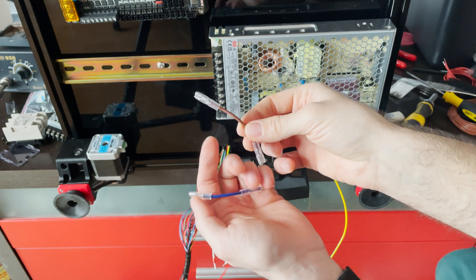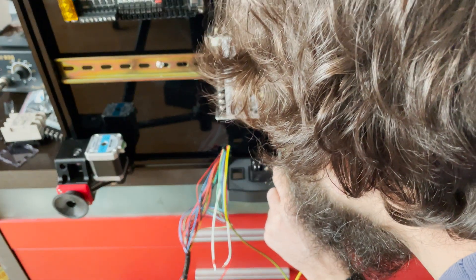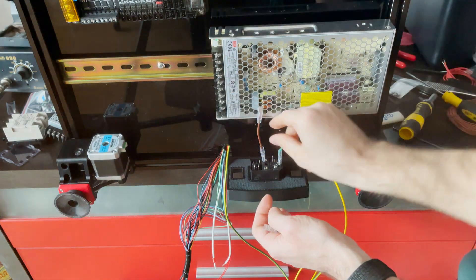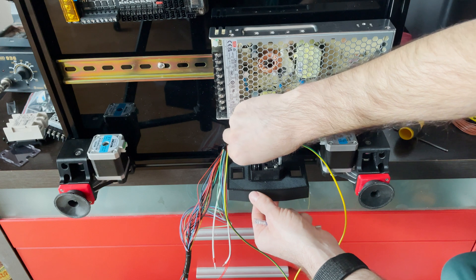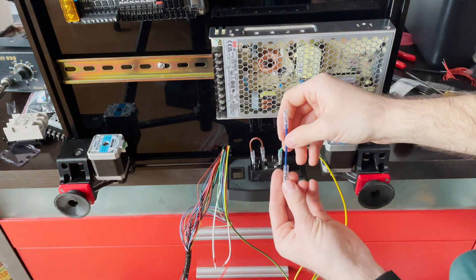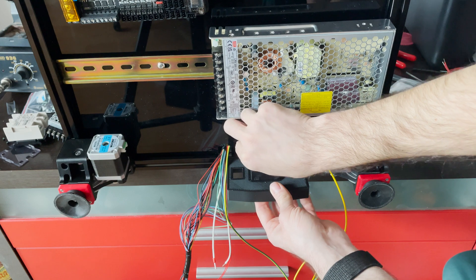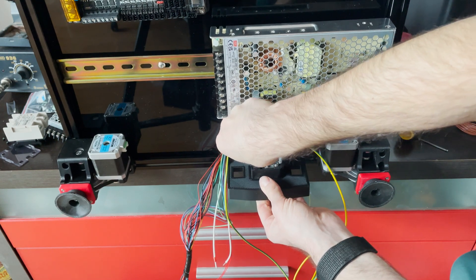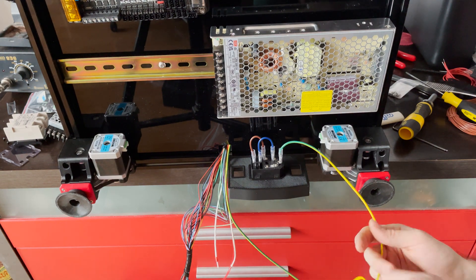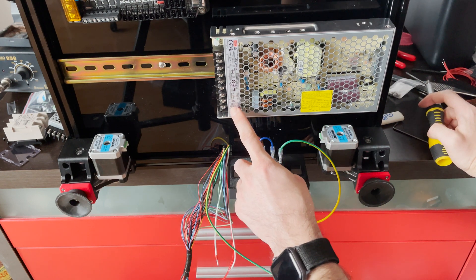We're going to connect the ground wire first to ground everything. We have these two wires — the blue and the brown. The brown wire is the live, the blue wire is the neutral. So we put the brown wire on the live, and we hook up the neutral wire here.